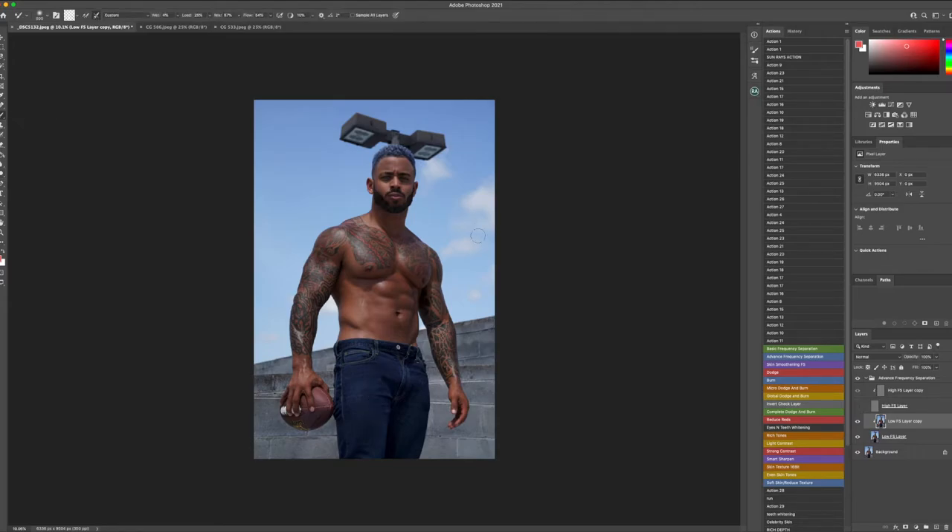I'm going to do a little bit of frequency separation on the pants as well, just to get some of those wrinkles out — brushing a little bit harder than usual. We're going to reselect the high frequency separation layer. That's a little before and after. I can also go in and tone down the opacity of what was done.